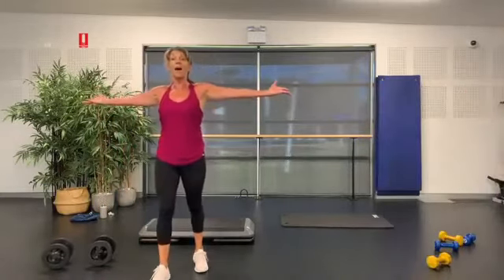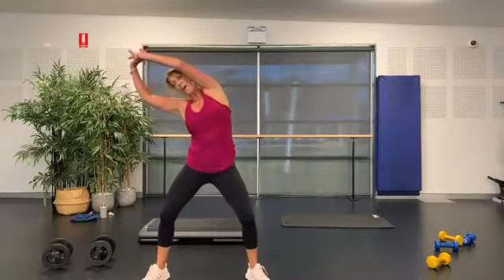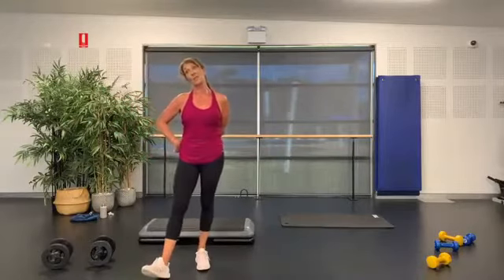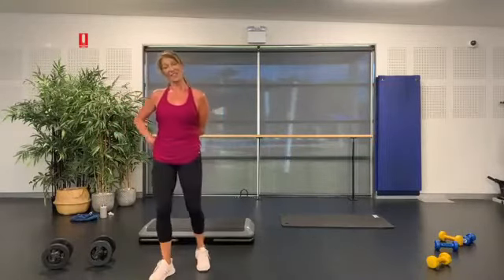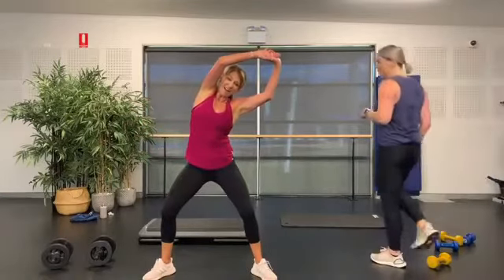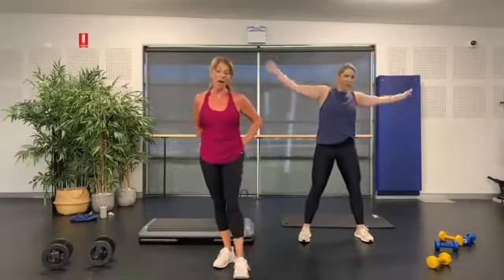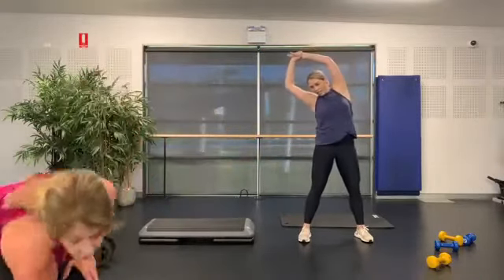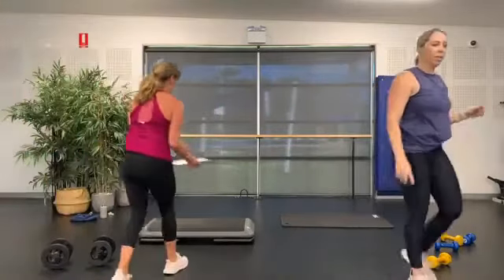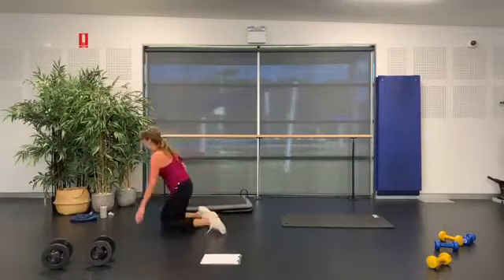Open out nice and wide, bending to the knees, come on over and back behind. And to the other side — up and over, taking it across. Grab your mat, we're going to come down to the floor and work through our core.